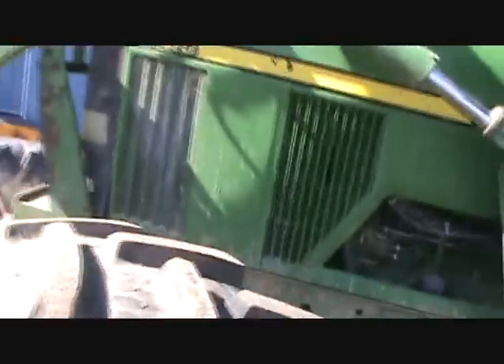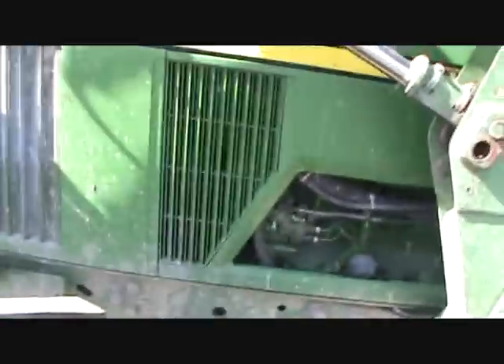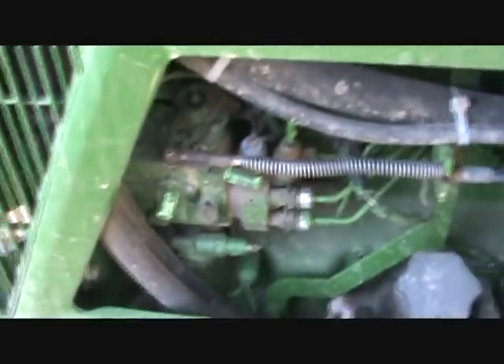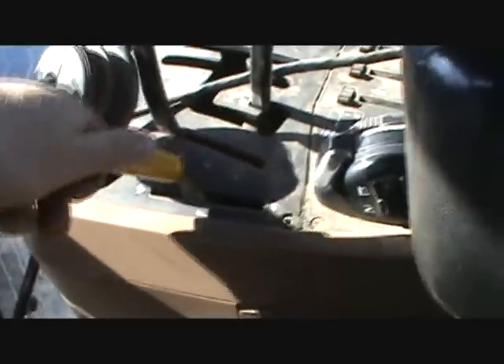I've got a quick problem here with the 7410 John Deere. Actually I have two problems. One I haven't figured out yet. Some of the throttle linkage — I've got to push the stick about halfway before it ever catches. I'm going to have to take that panel off down there. It goes all the way to here before it catches and accelerates the engine.